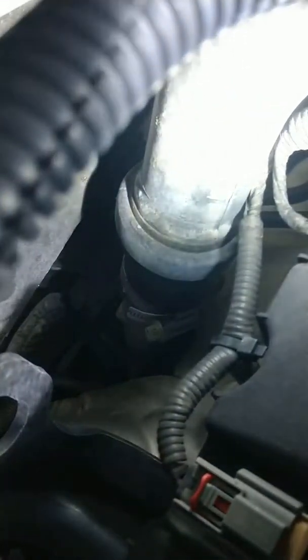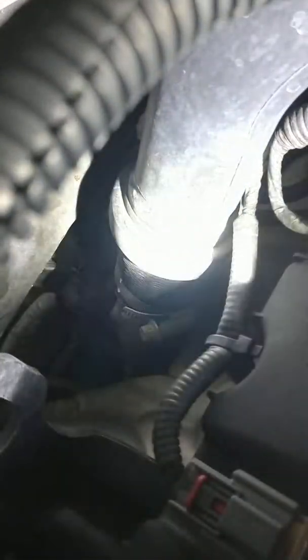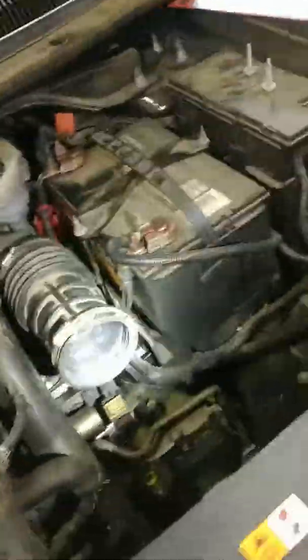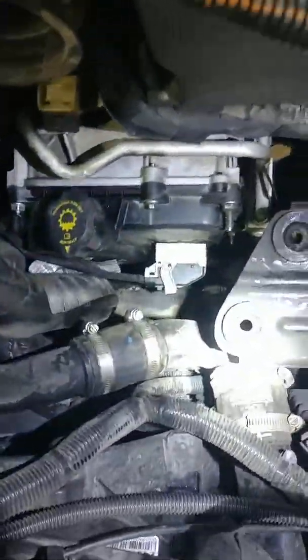Let's see if I can get you a better shot. So down in there, that is the rubber hose with that hose clamp on it — that sometimes breaks, sometimes the plastic breaks. That goes to the back turbo; that's the pressurized side of the back turbo. You can look at them from underneath to verify. But that is your lack of power concern with those codes.